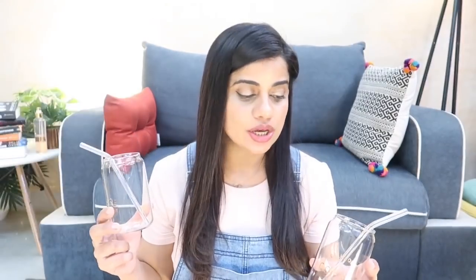Moving on to Amazon homeware — I got these two coffee mugs or glasses by a brand called Femora. I've used their coffee cups before and don't love the quality, but they come in an affordable range. This is a Femora coffee mug — it looks like a beaker. It's borosilicate glass, which is heat-resistant, cold-resistant, microwave safe, and freezer safe.